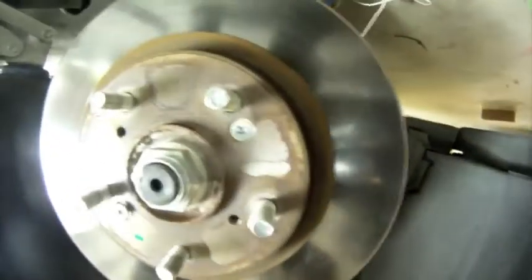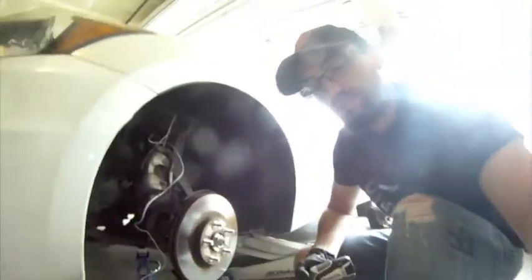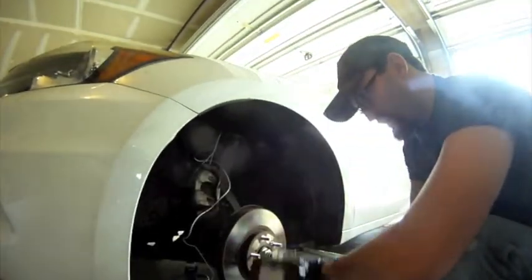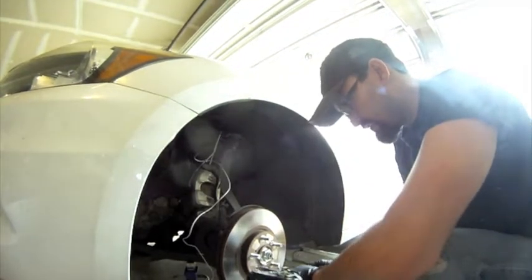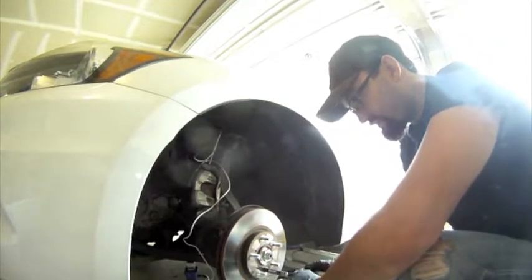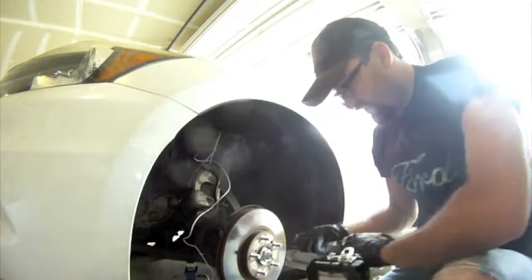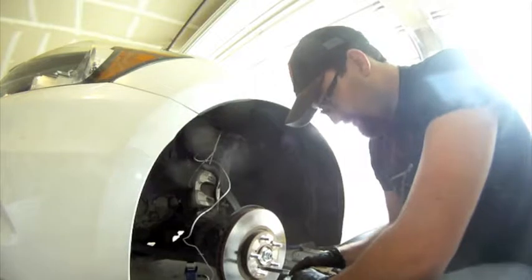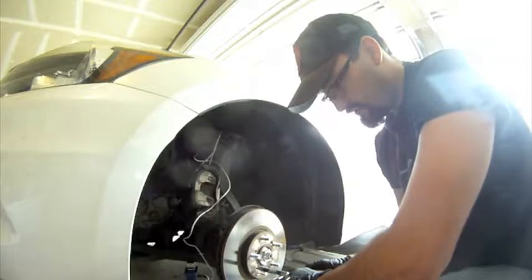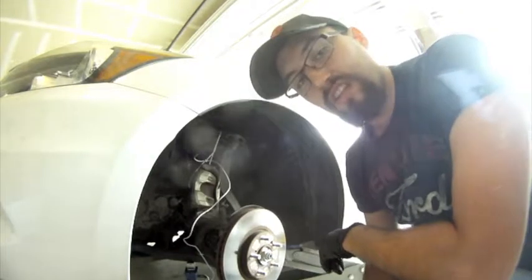I almost stripped that one out with the screwdriver, but with the screw gun I'm hopefully going to get it out without damaging it further. As you can tell it's on there pretty good. I was able to get this one off, which was good — so we're halfway there. I might need to put some penetrating lube on the other one.